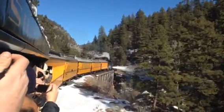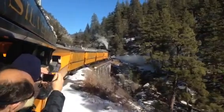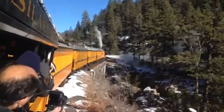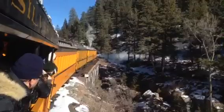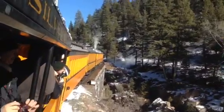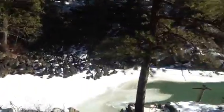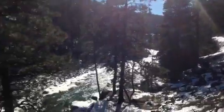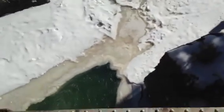Lift them up. All right, can we get a picture? Good job, right here. Watch this side over here.